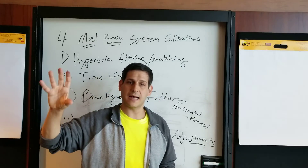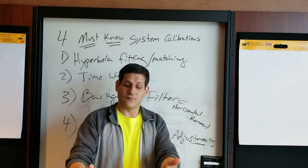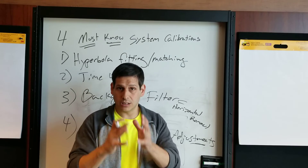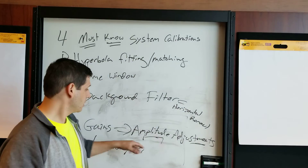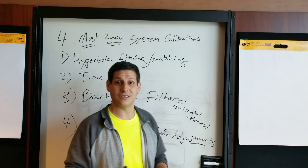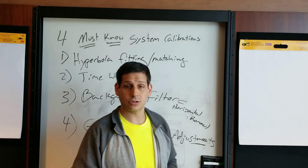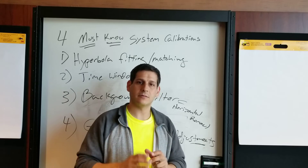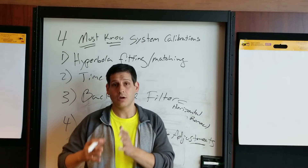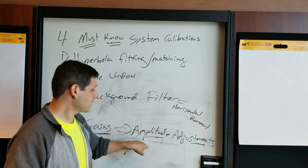As your signal decays with depth, it's harder to see things deeper down, so gains help enhance visualization at depth. It's a great tool to use in real time when you're marking. However, you can over-gain or under-gain. Under-gain may mean you struggle to see things that are there; over-gain may mean you interpret things that aren't really targets because you've amplified the response so much. Walk the fine line of an appropriate multiplier. Gains can be very helpful in real time or during post-processing. Some systems also have a gain curve, which is more complex and will be covered in another video.